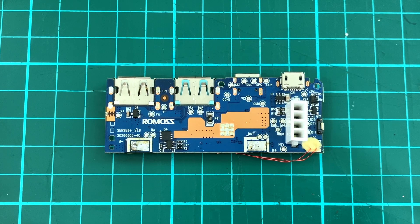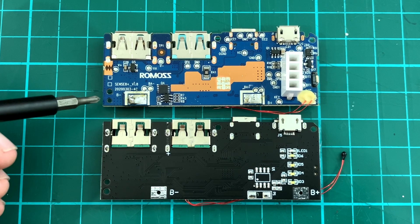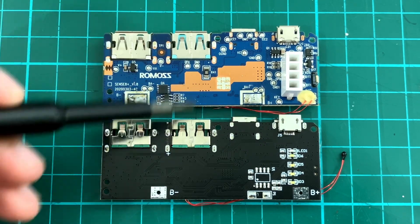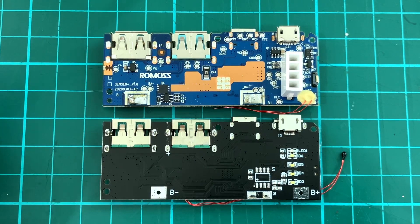Here's the old board up close, and here it is next to the replacement board I found online. Size-wise they seem to match up pretty well — the screw holes line up here and here, same on this side. The ports match up, and the LEDs match up too. I think this should be a straightforward replacement.